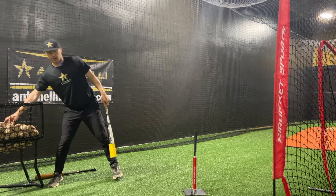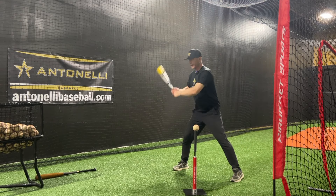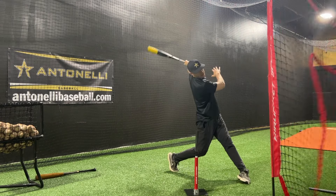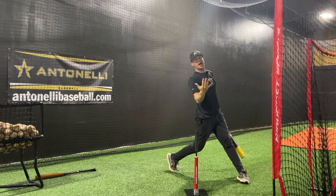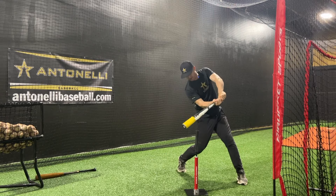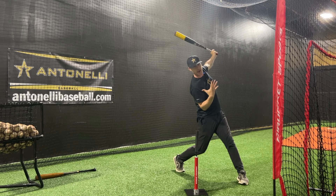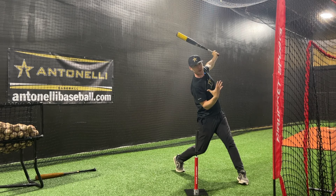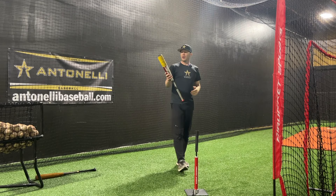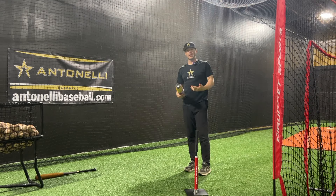Let me demonstrate what it's going to look like. We get into our stance, ready to hit. I hit it — I also have hitters hold their finish. You can see I swung, I stayed in posture, I worked my barrel through the zone, and then I held my finish for a split second. Really simple — without having to over-instruct, just give them a short bat and that will give them the feedback that they need.